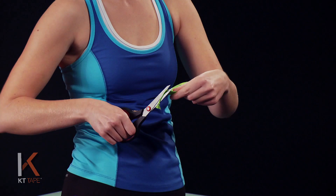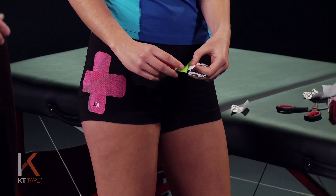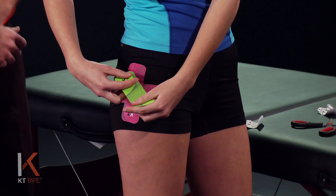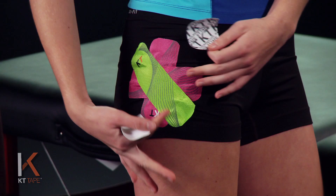We're gonna take an additional full strip of tape and, just like the first piece, fold it in half cutting rounded corners on the folded end. This is to prevent any corners from getting caught on clothing. We're gonna twist and tear that backing paper, peeling it back being careful not to touch the adhesive, as this may affect the adhesive quality. We're going to apply this again with eighty percent stretch, crossing over our first two pieces, and peel the paper backing off on the ends with absolutely zero stretch as we lay that down, giving it a little rub so it adheres well.